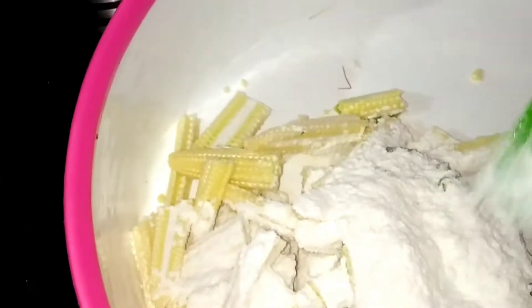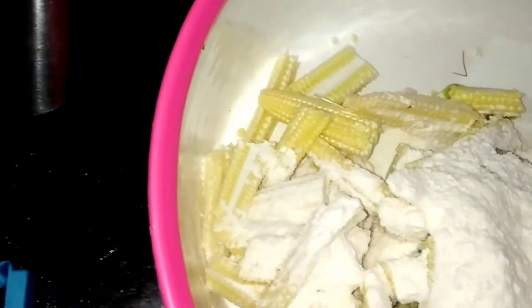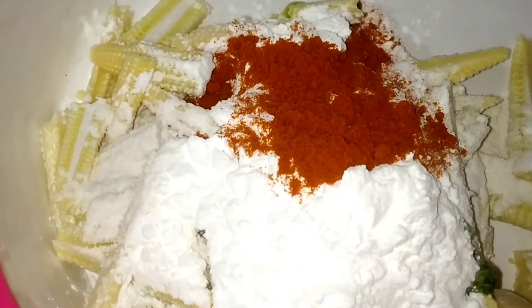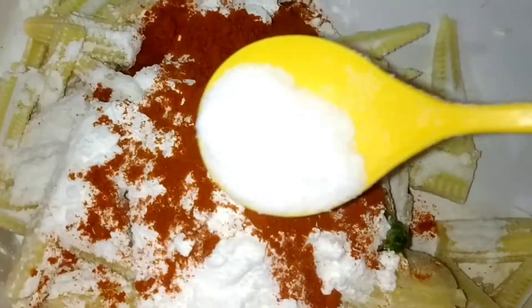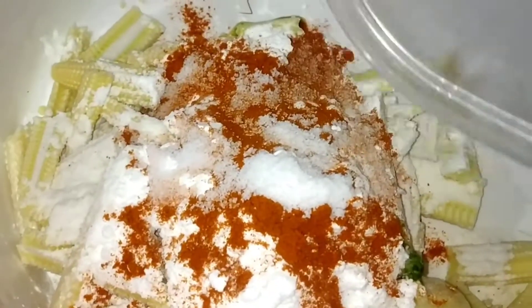Now let's add half a cup of corn flour, 2 spoons of red chili powder, and 1 spoon of salt.